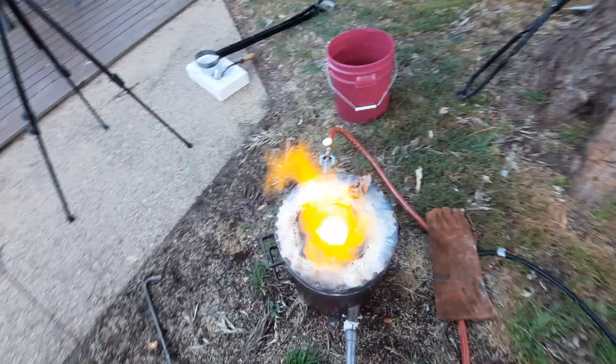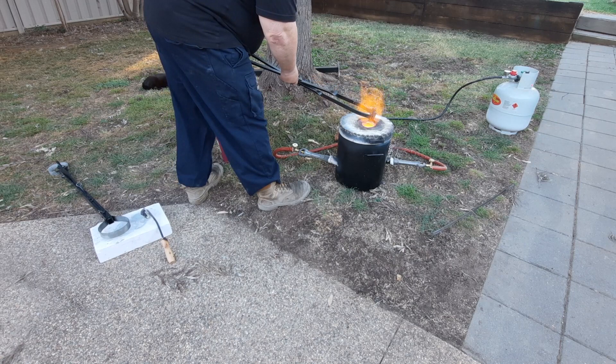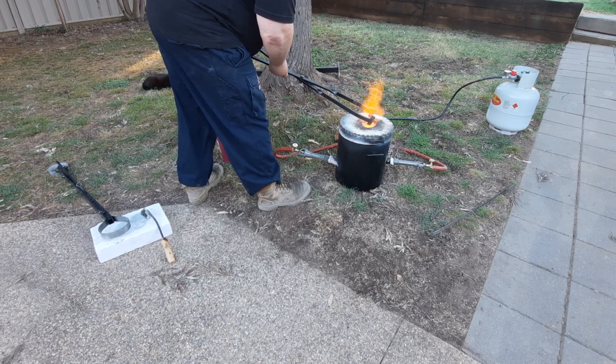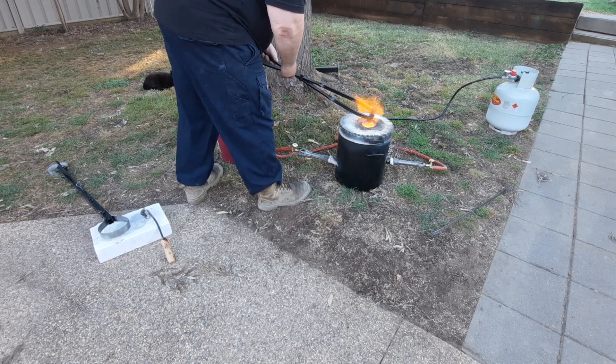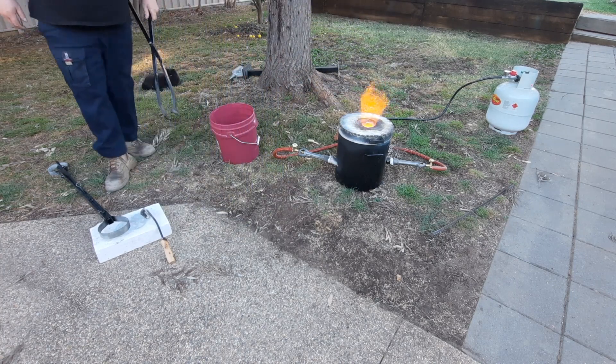Anyway, this will be melted shortly. It's a really good idea to heat up the tongs as well — because don't forget, that's going to be grabbing the crucible and it's going to be over 1100 degrees. You don't want cold tongs on a hot crucible. I don't normally show you this bit, but this video is not a normal video. That should be enough to take the coolness away.